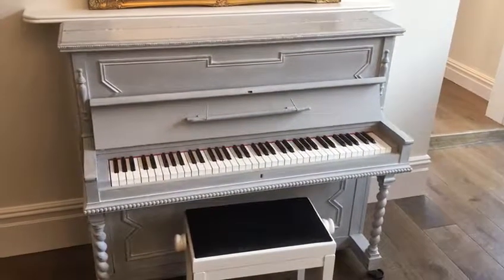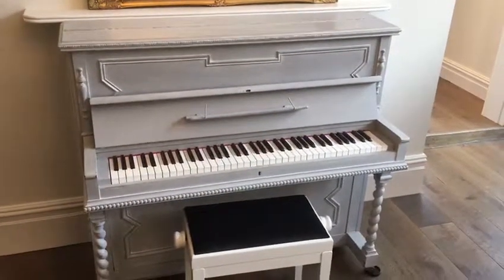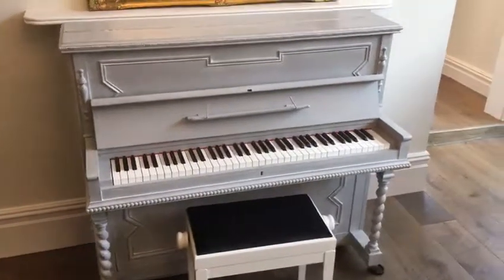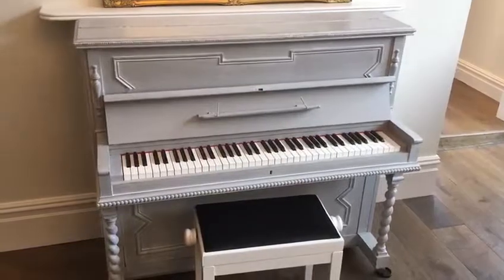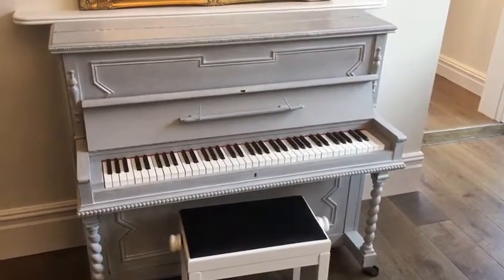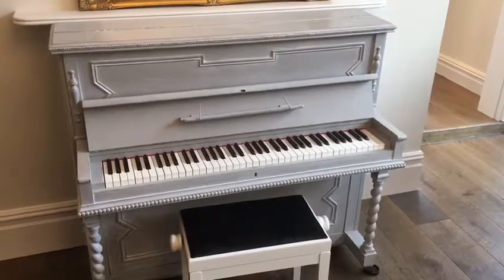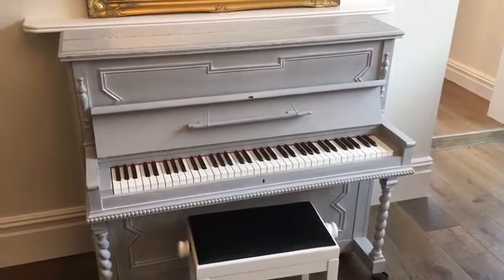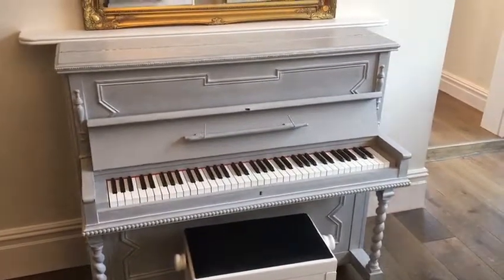Hello, we just wanted to make a short demonstration video of how to move a piano safely. It's really important with pianos, with the point of balance, that the piano is moved safely so it doesn't topple over and cause any injuries. So for the street piano project, we just wanted to do a little demonstration of how to move a piano.